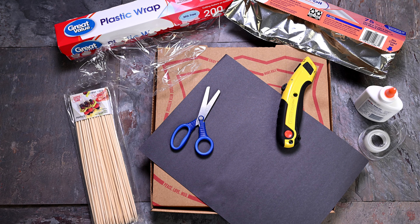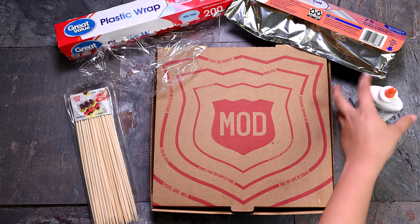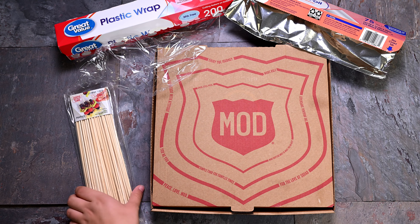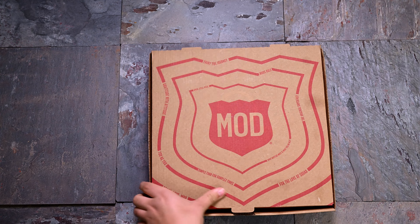Marker, ruler, scissors or utility knife, black paper, glue, tape, skewers, plastic wrap, tin foil, pizza box.